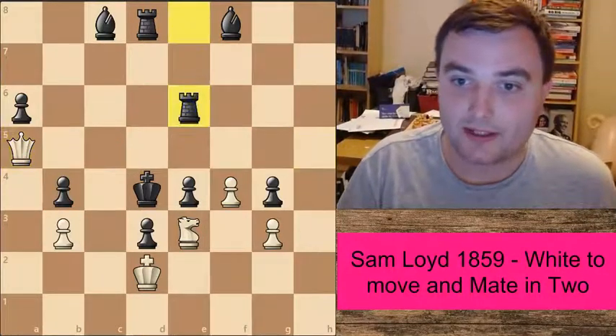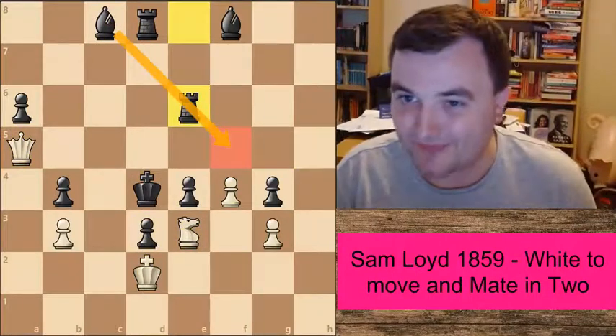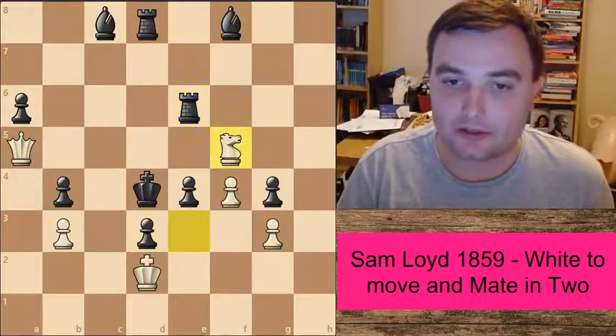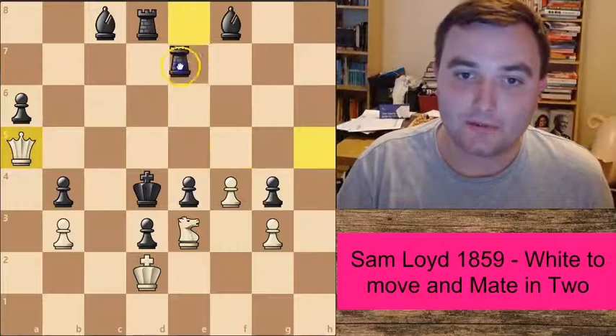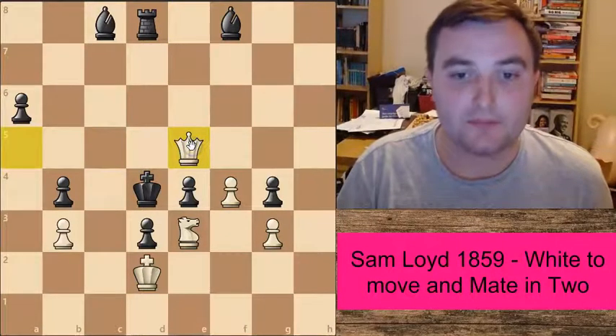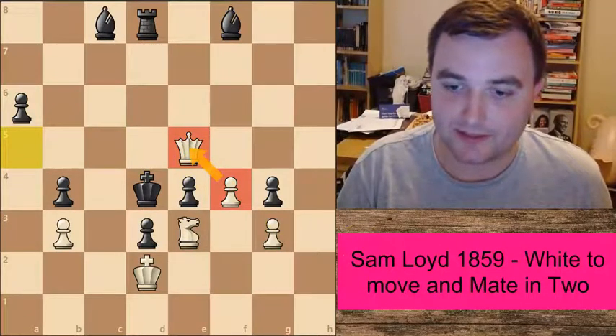What about Rook to e6? Again, this now blocks the bishop — so frustrating for black — as now the knight can jump in with checkmate. And the final rook move: we can take this quite simply. We've got the pawn defending the queen this time, delivering checkmate.